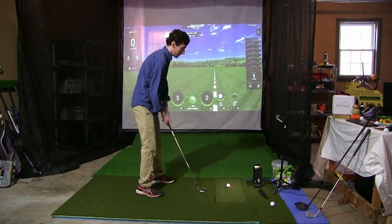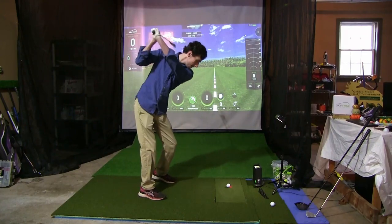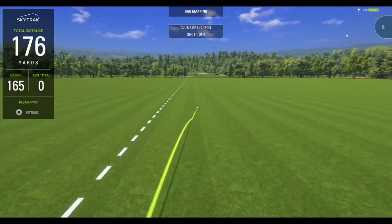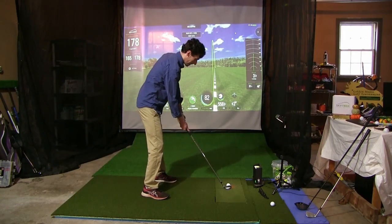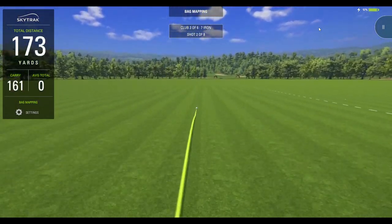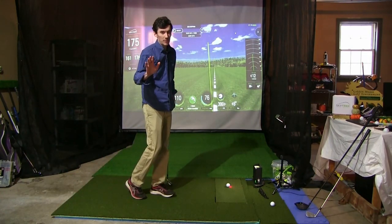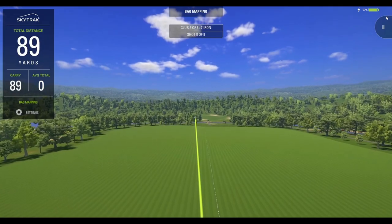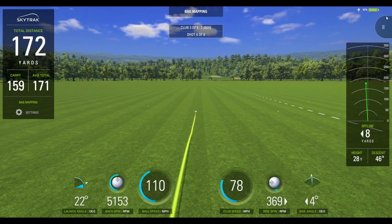Seven iron, Bridgestone BRX — eight shots. First one right down the pipe: 165 carry out to 178, a really nice seven iron. Shot two pulled it a little left — 161 out to 175, 4,600 backspin. Last shot with the Bridgestone heading down the pipe, coming back a little right, 5,100 backspin. Okay, let's swap to the Left Dash.